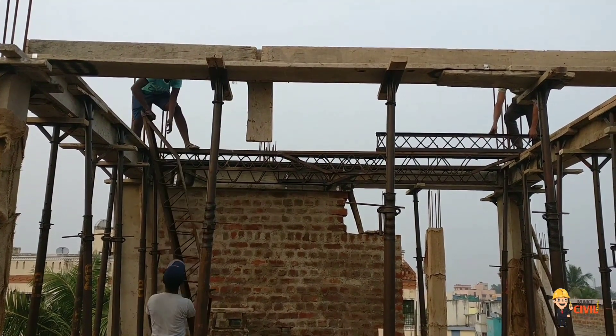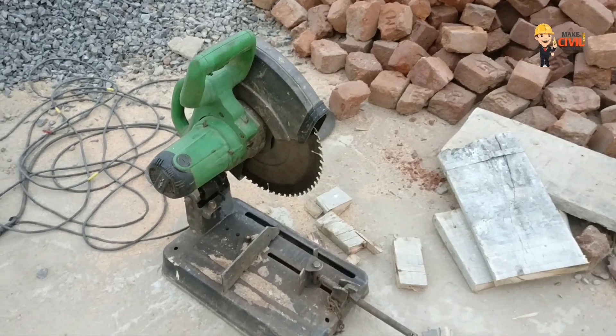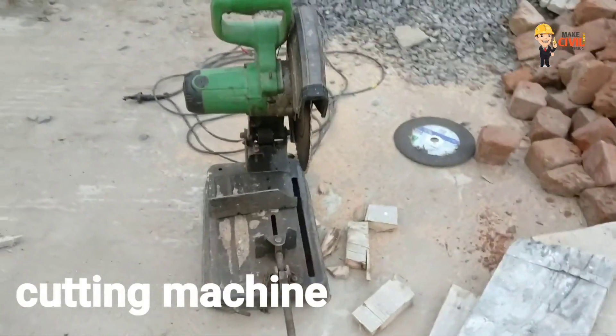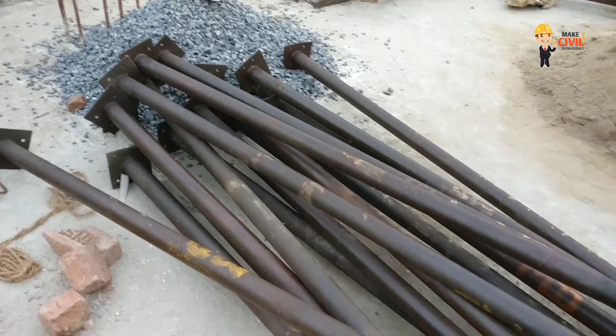We will see you in the next video. Now you can see the cutting machine — this is a 16-inch blade cutting machine used to cut steel rods.